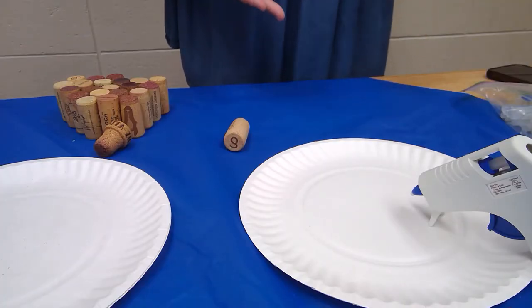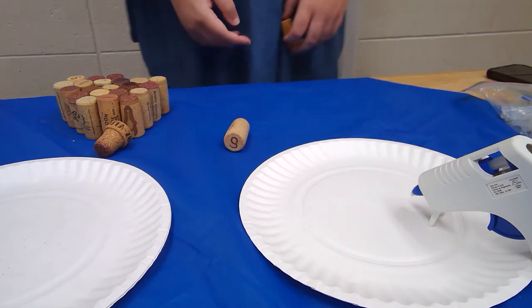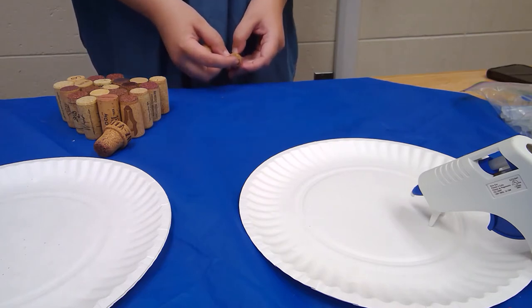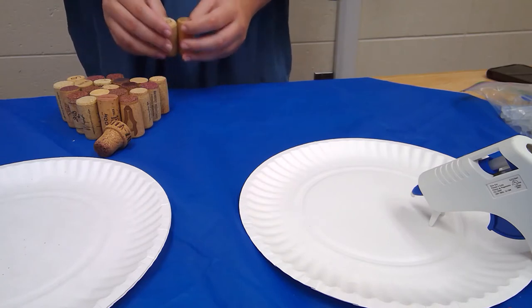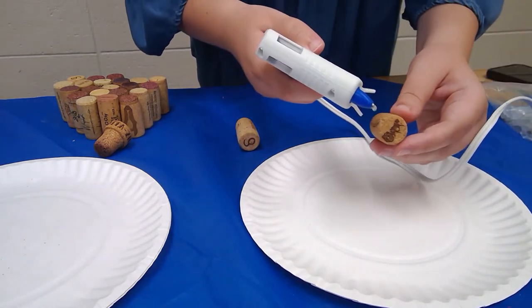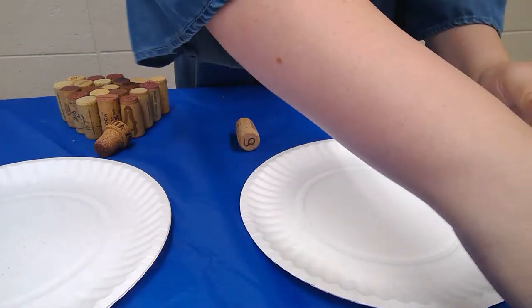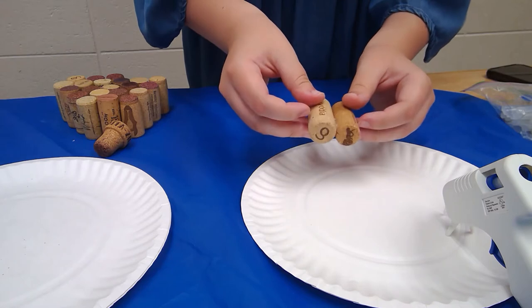So once you have your corks organized you can start gluing, and you'll see me do that in just a second. Now that I have my corks organized I am just going to start gluing with my hot glue. Mine's still warming up a little bit so I get a chance to talk to you guys. Make sure that you don't have the side facing out where you put in the corkscrew because it doesn't look very pretty, so try to have that on your back side. Now that my glue is warmed up I'm just going to start attaching these guys to each other — just put a little bit of hot glue along the side and attach it to its buddy just like that.